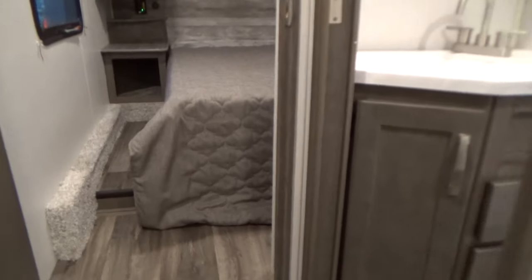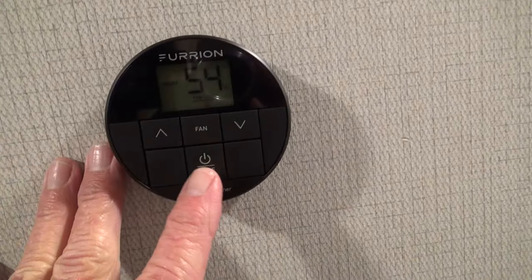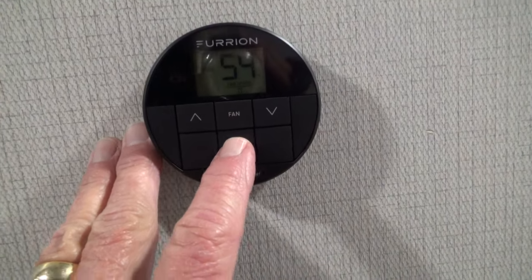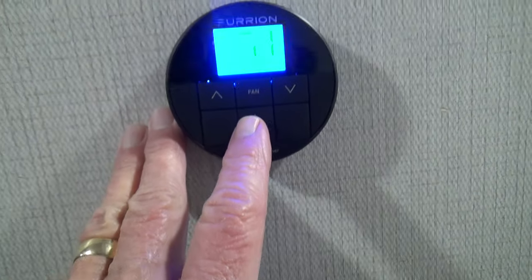We come back up the steps to the bedroom. Located on the wall you'll find your thermostat. To operate the thermostat, you simply push the mode button. We've pushed it in for heat and set the temperature up to 71, so it's using LP to heat up the unit.